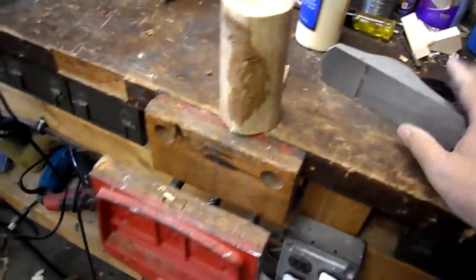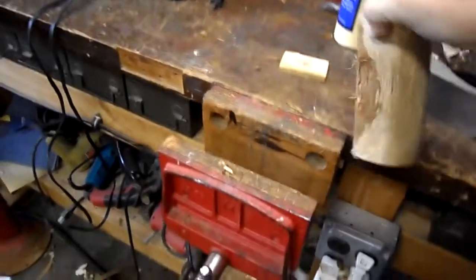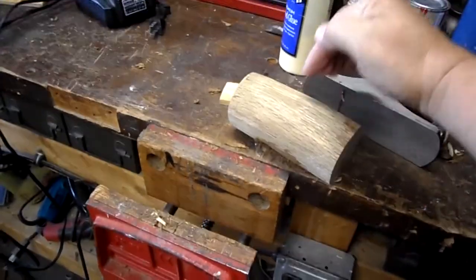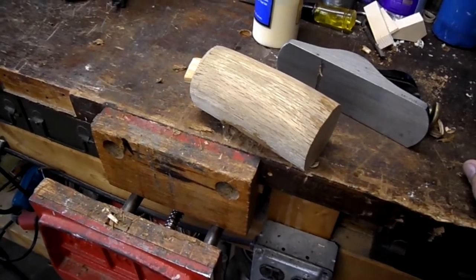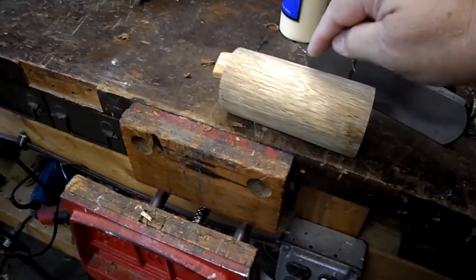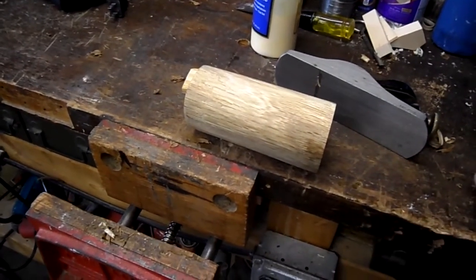I've just been using my block plane. Slowly but surely I'm getting it cleaned up. I think I'm going to bore the hole all the way through so that I can put a shim in it to spread out the handle — that way I can always replace it. I hope that doesn't split it, but I think I'll run the shim across the grain, so hopefully that will work.